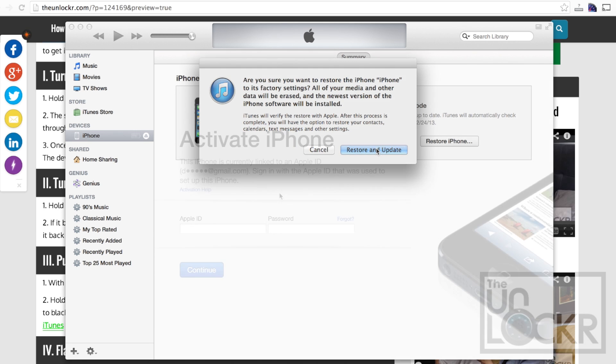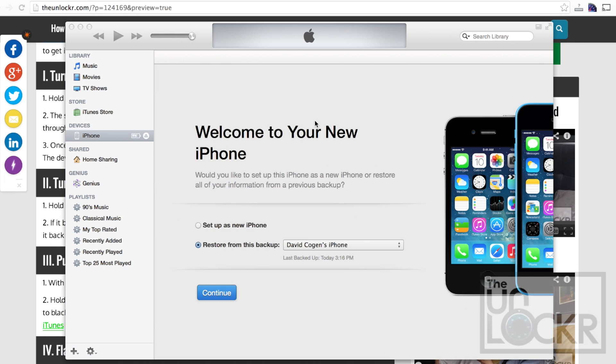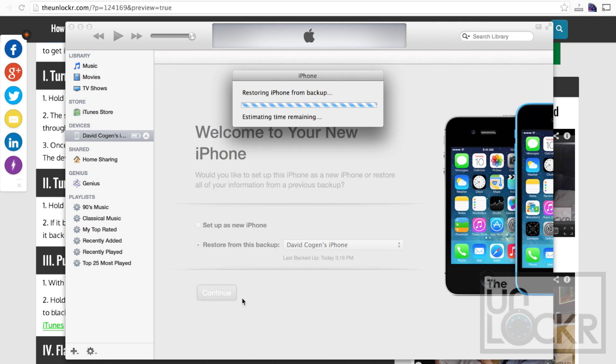Once it's done, it'll eventually flash the software and then tell you that you need to activate the iPhone. So you need to put in your Apple ID, which everyone has associated with the phone, and the password, and click Continue. Then you're going to click Restore from this backup, and you can choose whichever your latest backup is, or set up as a new iPhone. Most likely you're going to want to restore from your backup, so select that and click Continue and wait for it to restore the backup.